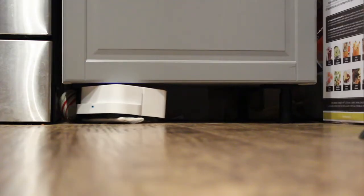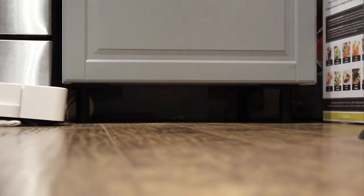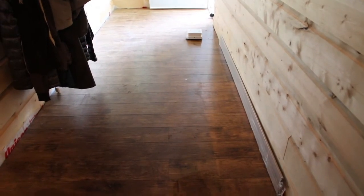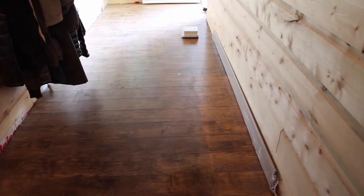The Braava Jet turns on a dime and is also small enough to get under your kitchen cabinets and dressers so that you can get all of the areas in your home clean. Here the Braava Jet had the wet mopping pad on and was scrubbing my floor.